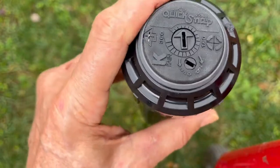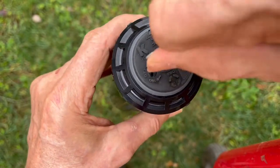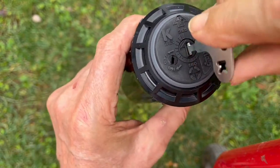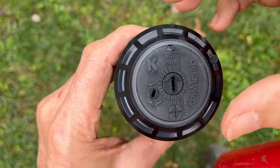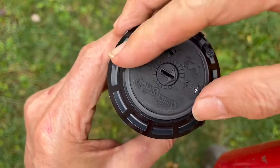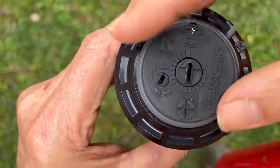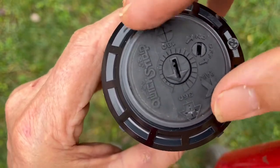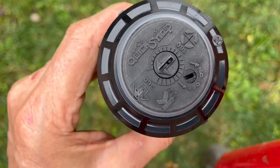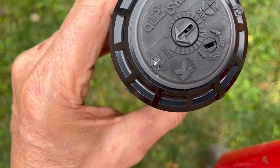Now, what if you wanted it out in the middle of the yard going a full 360 non-stop? That's easy. Just turn the turret to the right, turn the key, and move the center arrow as far as it'll go to the right. You've got to re-engage the gears by going back to the start. Now it will go continuously to the right and never stop until you want to change it again — it will never go left. To change it back, just put the key in and turn it back to the left where you want it to stop.